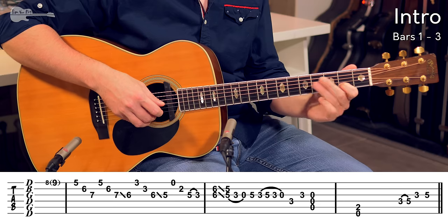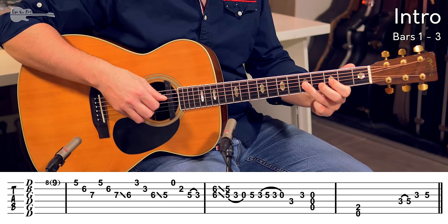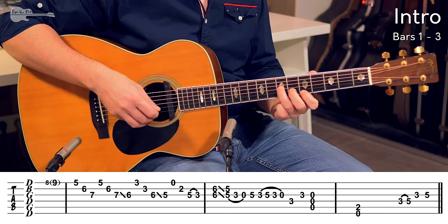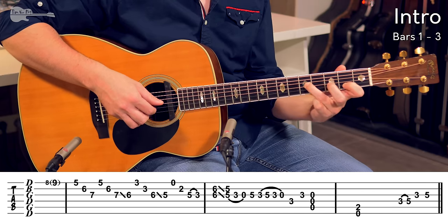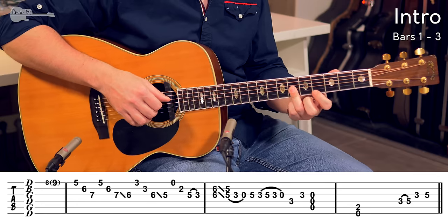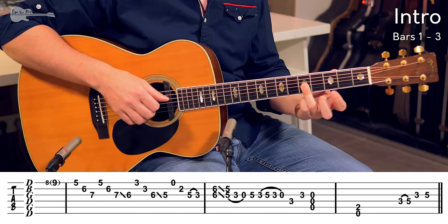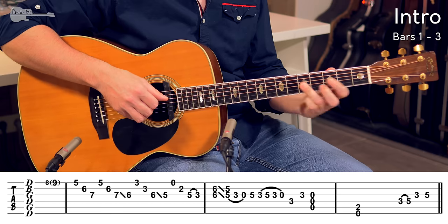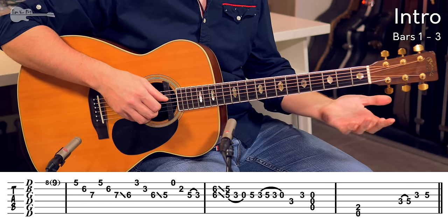So that last arpeggio: open E string, 2nd fret, 5th fret, pulling off to the 3rd fret. Full arpeggio section. And now we end up on a double stop — 6th fret across the G string and B string, small bar with the ring finger, sliding down to the 5th fret. Pulling off to the 3rd fret, pulling off to an open string.